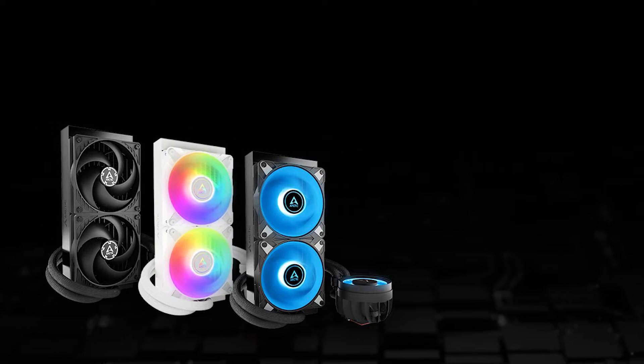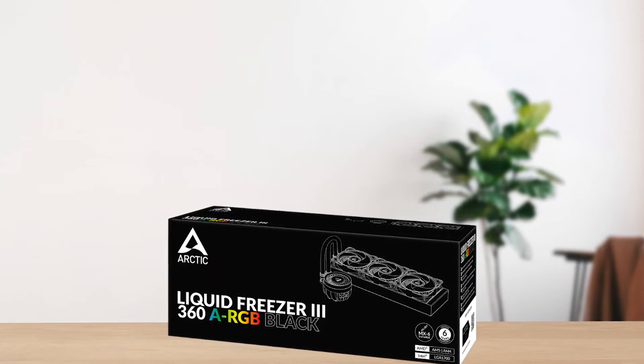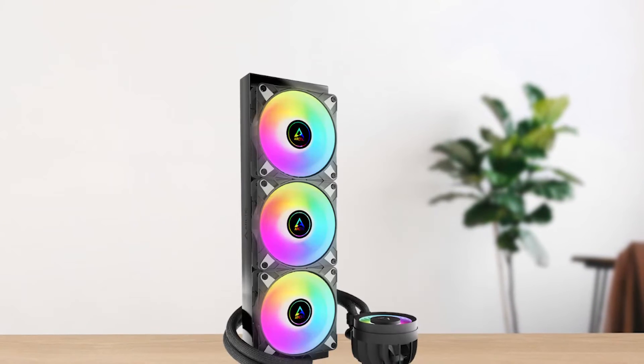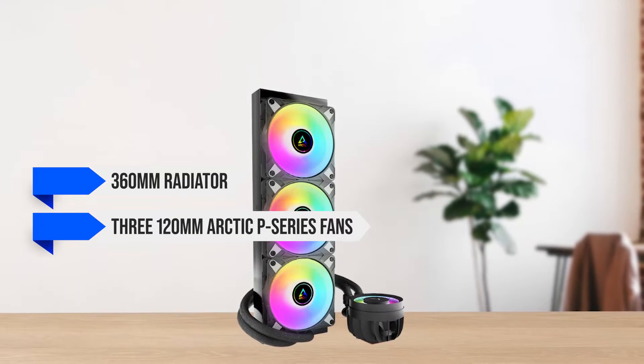Arctic's original Liquid Freezer 2 was already impressive, but the Liquid Freezer 3 is better in almost every department. In terms of design, it features a 360mm radiator along with three 120mm Arctic P-Series fans.